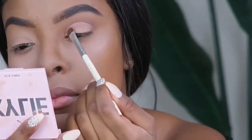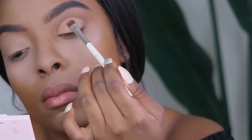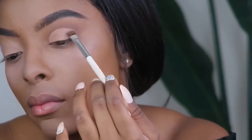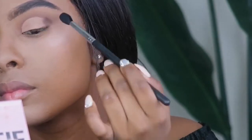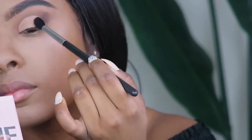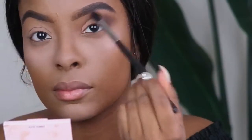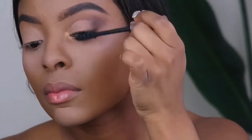Once I'm done that, I'm going to go over that cut crease area to set it with this nude brown color — I use that all over the lid. On the outer corner, I take this deep brown color and start blending it in. For the under eye, I use that lighter brown shade, and then in the inner corner, I use a gold. Then I apply mascara and coat them really well, and then apply my lashes.